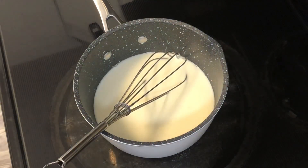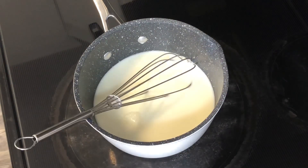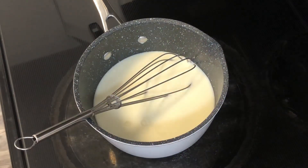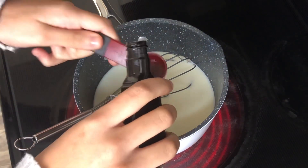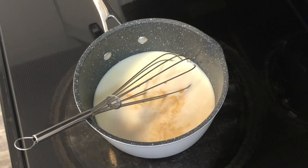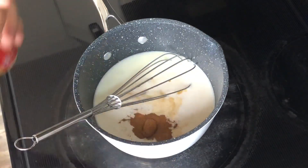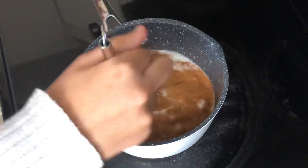Now I'm going to add two teaspoons of brown sugar and then one teaspoon of white sugar. Then I'm going to add two teaspoons of vanilla extract — this is going to give us a really good warm vanilla flavor. For our last ingredient, we're going to add half a teaspoon of cinnamon. Then I'm just going to whisk this up until all my sugar is dissolved and it's nice and warm.